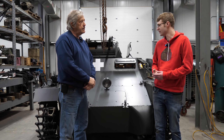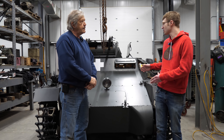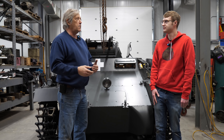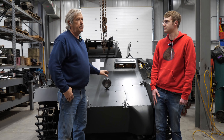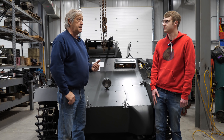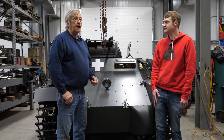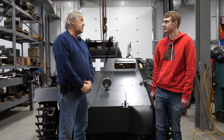I asked you before we started about the general history that we know of this tank. What I've found out from different people - and you get a lot of stories you have to sort out - is that this came from a Canadian museum. I'm not sure which one, but Jacques Littlefield traded five other tanks for this one, so he must have wanted it pretty bad. This is one of only a few in the world, and again it's the only one that's going to run and drive.